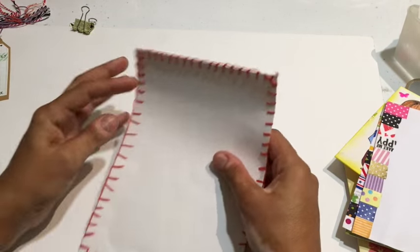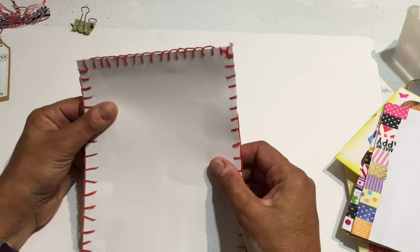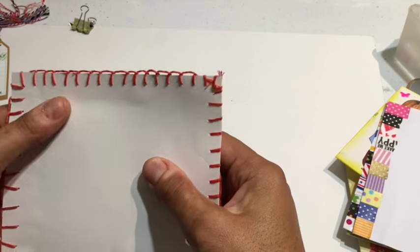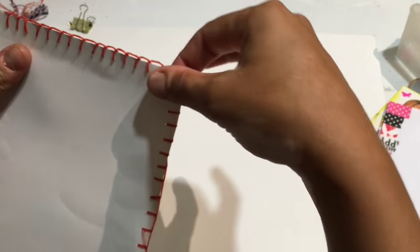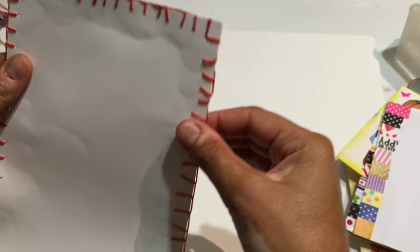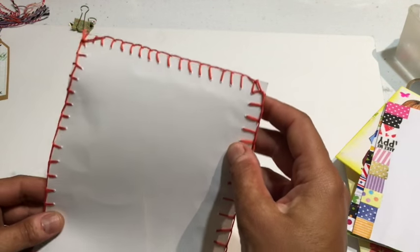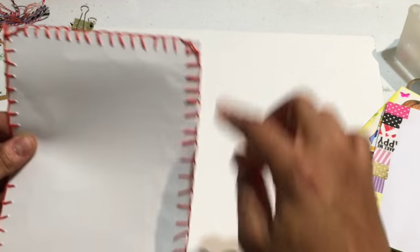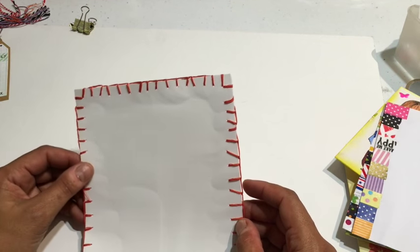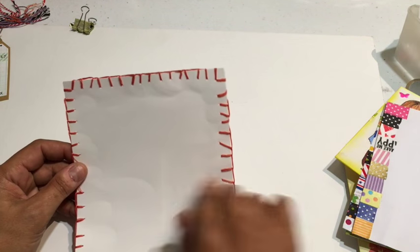Another thing I sometimes do, although it does take a lot of time: this is cartridge paper, about 200 grams, thicker paper. What I do is I love to stitch — my grandma taught me stitching a long time ago. Here I just stitched all around the border. This is called a blanket type stitch, and it's just another way of adding a decorative border around. Then you can just write all the way to the end.